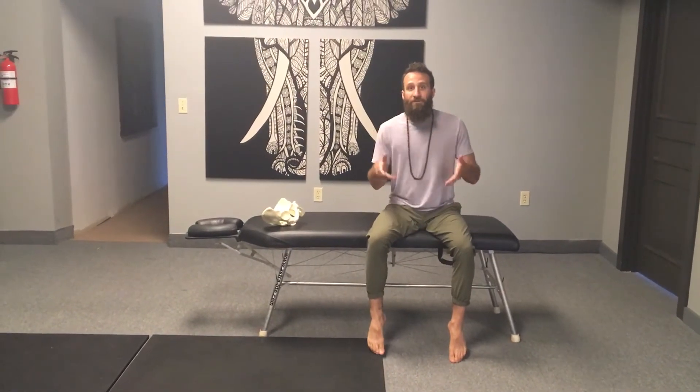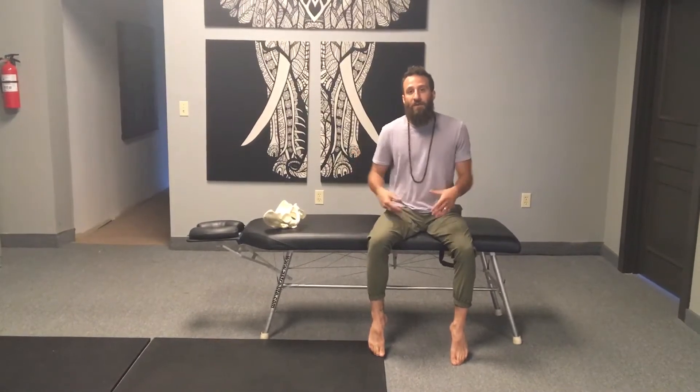Hey, good afternoon. Dr. Matthew here at Evolution Chiropractic. If I've recommended flexion-based exercises for your low back pain, this is what I'm talking about.